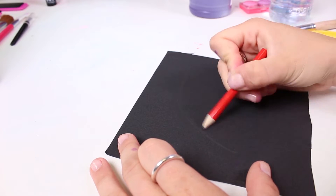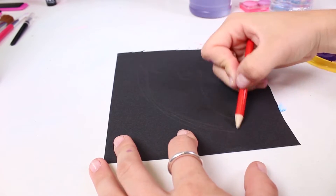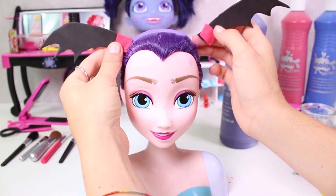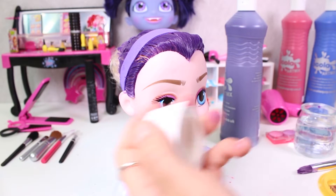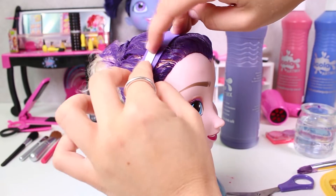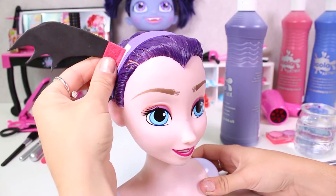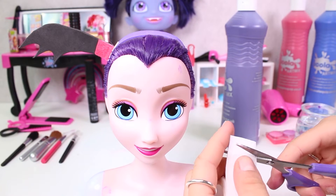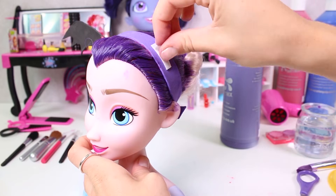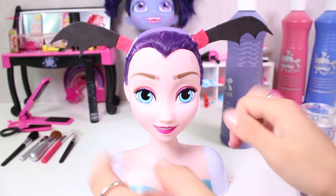Now we use black cardboard and a pencil to draw hair bunches. These are shaped like bat wings! We cut them out and paste them on using a little bit of double-sided tape. We remove the film and — perfect! Now it doesn't come off. We add the second wing the same way and it stays perfectly in place!